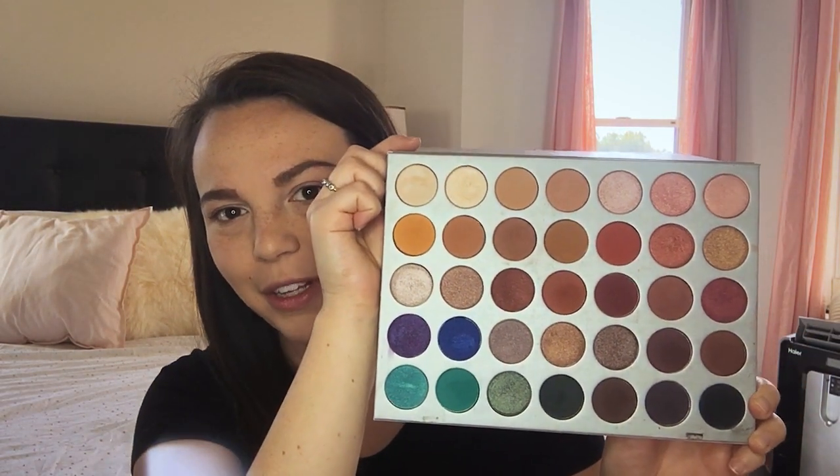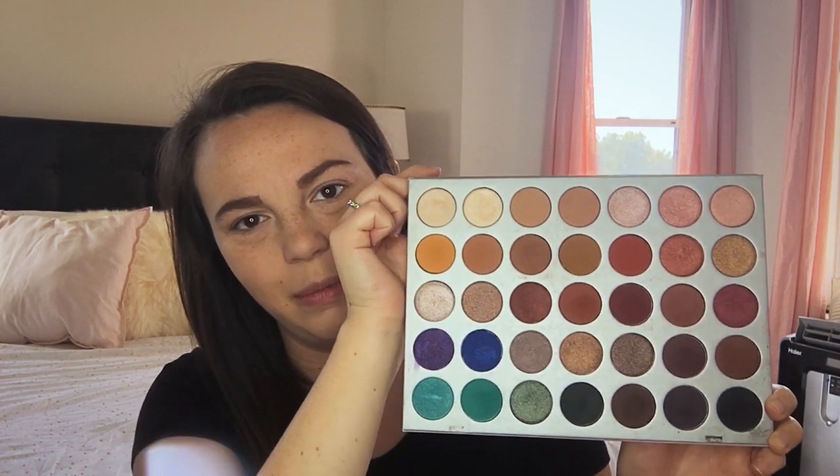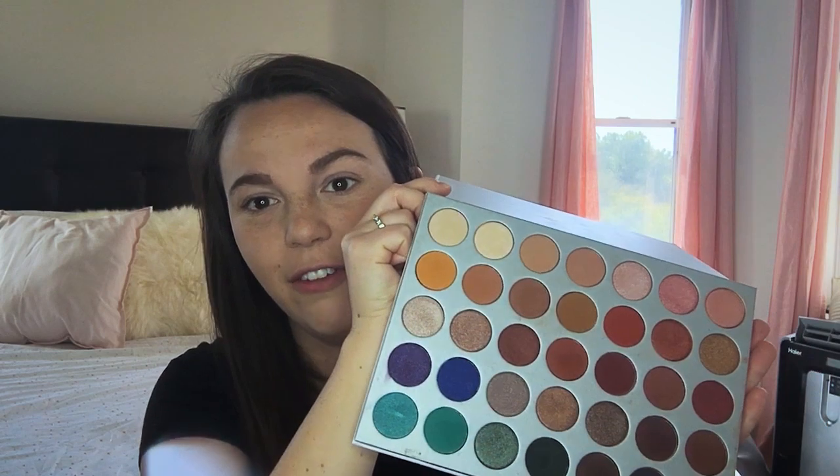Now I'm going to go into the eyes. For the eyes today, I'm going to be using the Jaclyn Hill palette by Morphe. As you can see, this palette has definitely gotten some love, but it's an awesome palette. It's got 35 shades or something like that — it might be around $42 — but you get a super wide variety of shades. They're all really pigmented and blend smoothly, so I've been using this for quite a bit of stuff.